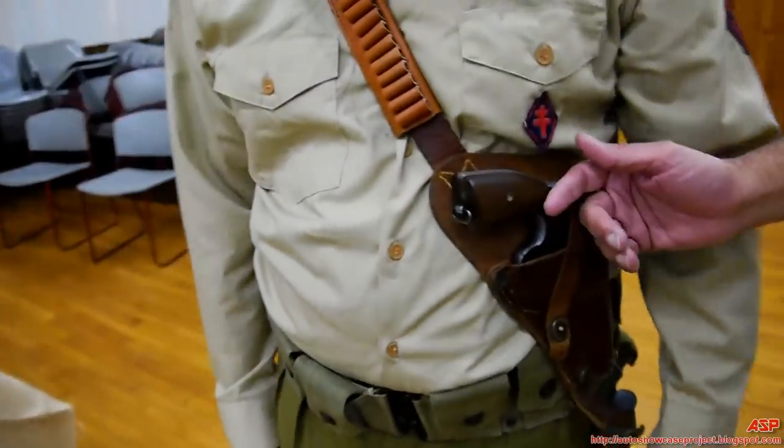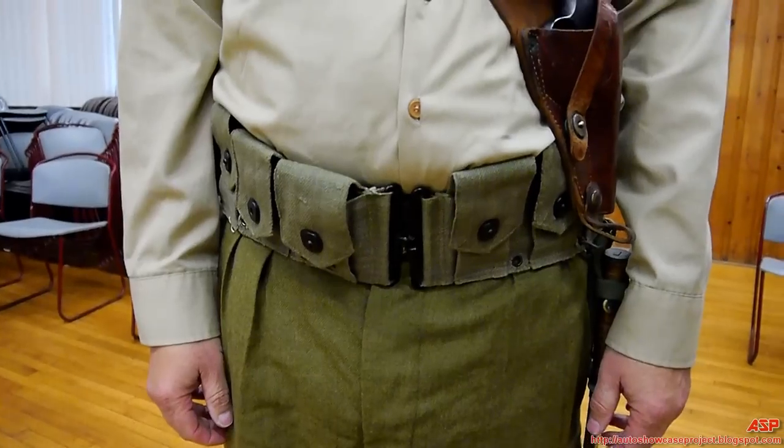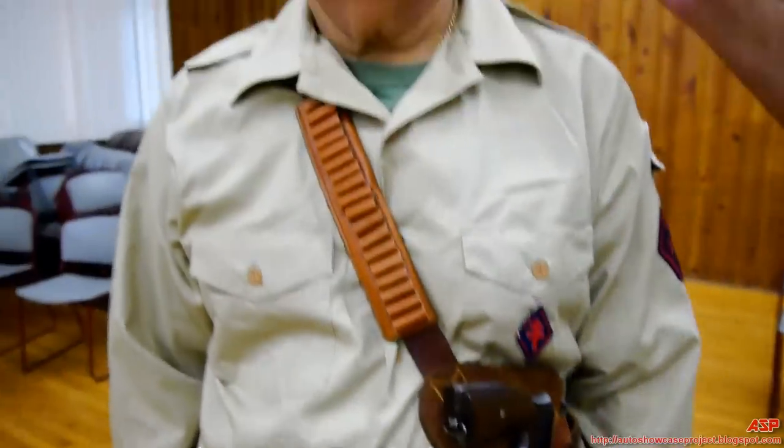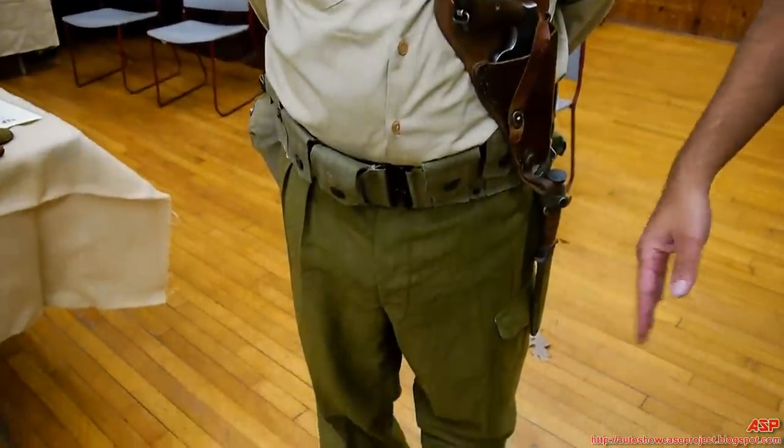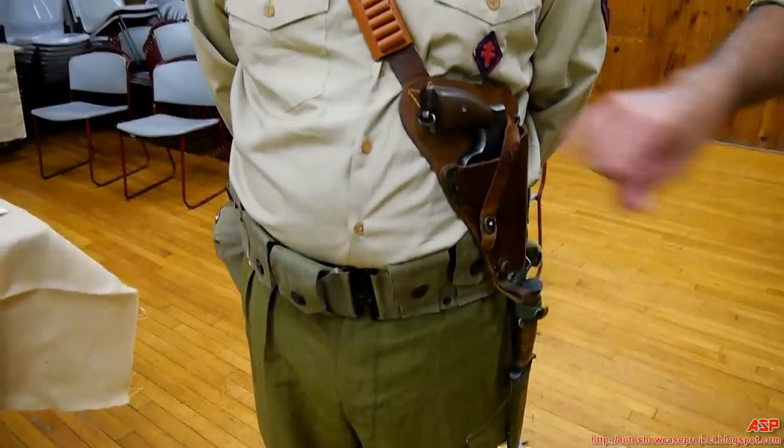The revolver is an American Smith & Wesson. His webbing equipment is also American. What retains that unique French appearance is the kepi. This pretty much shows how a Legionnaire in World War II would look — a mixed French shirt, Canadian/British Commonwealth pants, American boots, American weapon equipment, and American weapons.